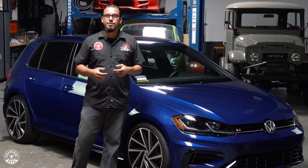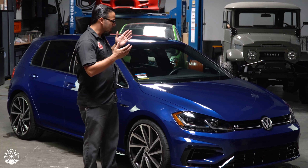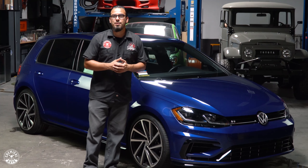The last time we tackled this subject we had virtually the exact same car. I don't know what it is about these Volkswagens but we keep getting these same dark blue cars with holograms. I wanted to show you the easiest way to remove it using V36 and an orange Hexlogic pad.